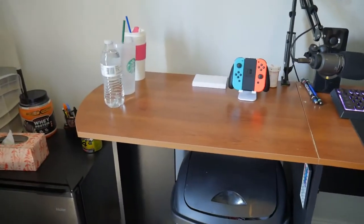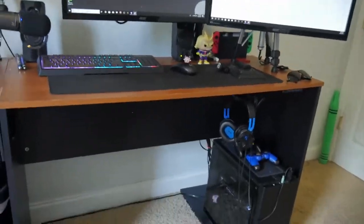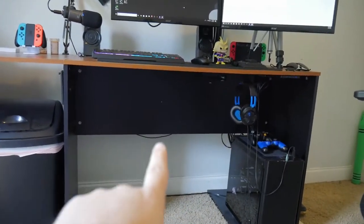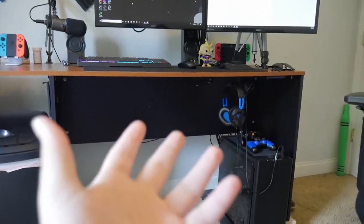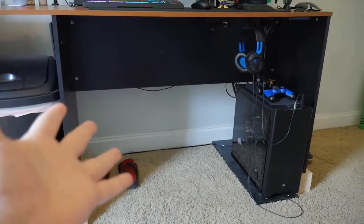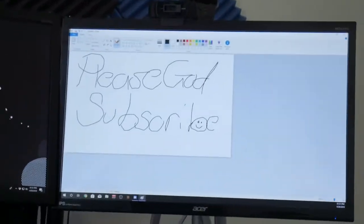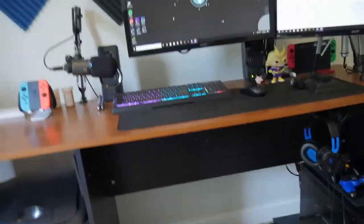Now we get to the pièce de résistance — the main reason you're here — the entire computer setup. Look at that bad boy. And look at the cable management. This is the first setup video you've ever seen probably in your life where the cables are just gone. Yeah, they're hanging a little bit, but they're just gone. We cleaned. And look, there's even a secret message. That's actually crazy.